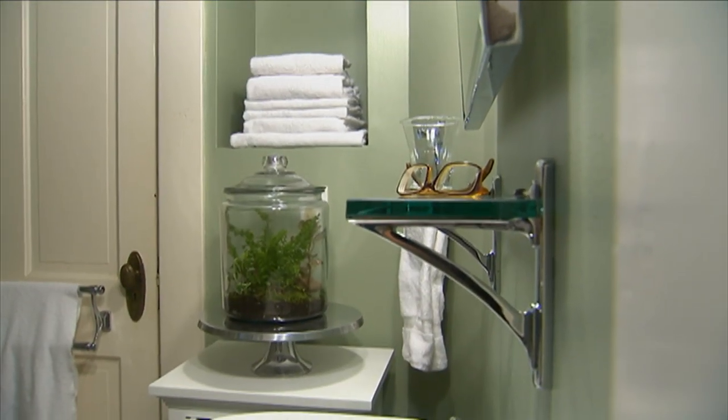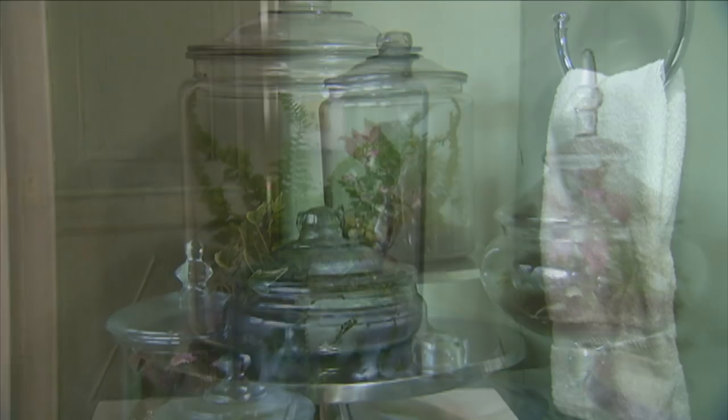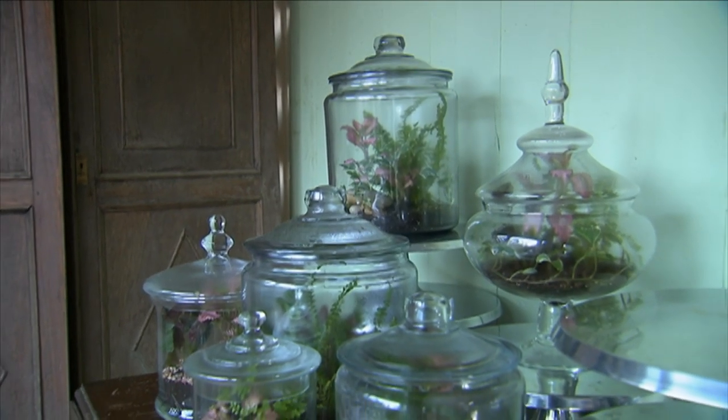You see, these terrariums can be stylish additions to any room, either as a large single element or as clusters of several varied shapes.